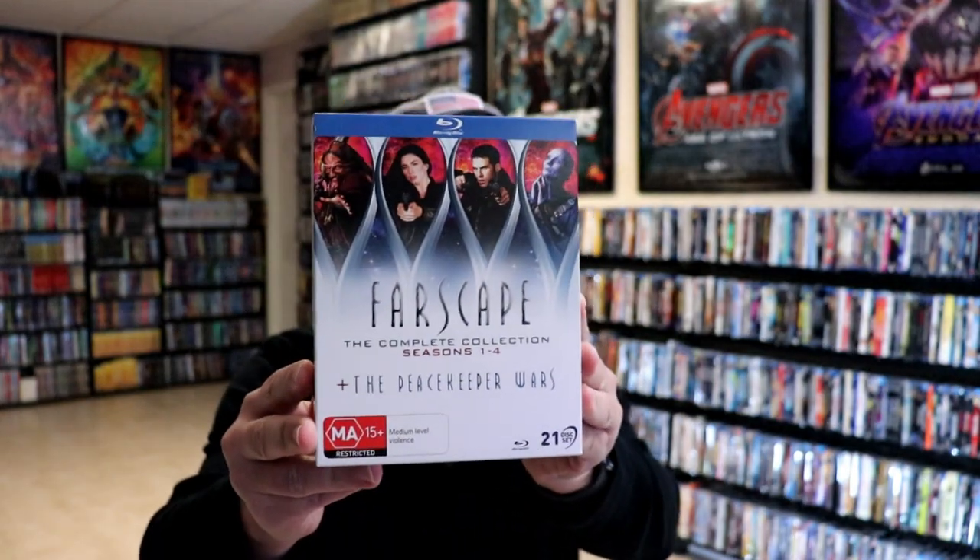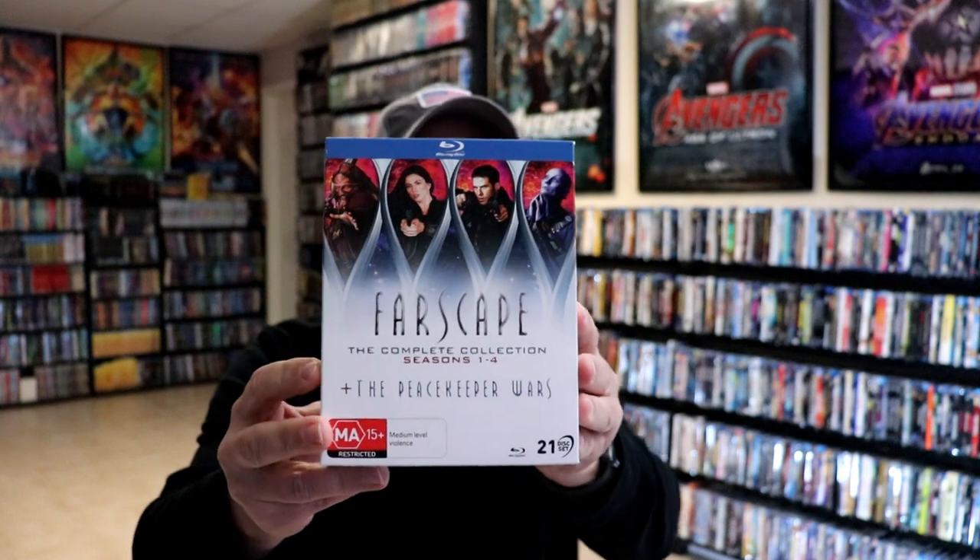This is a really nice set. I'm very happy that I was able to get this. I do enjoy Farscape — it's been a long time since I've seen it, so I'm looking forward to checking out these particular discs. Leave me a comment below, let me know what you think about this particular release, and also let me know if you like the TV series Farscape and what your thoughts are about it.